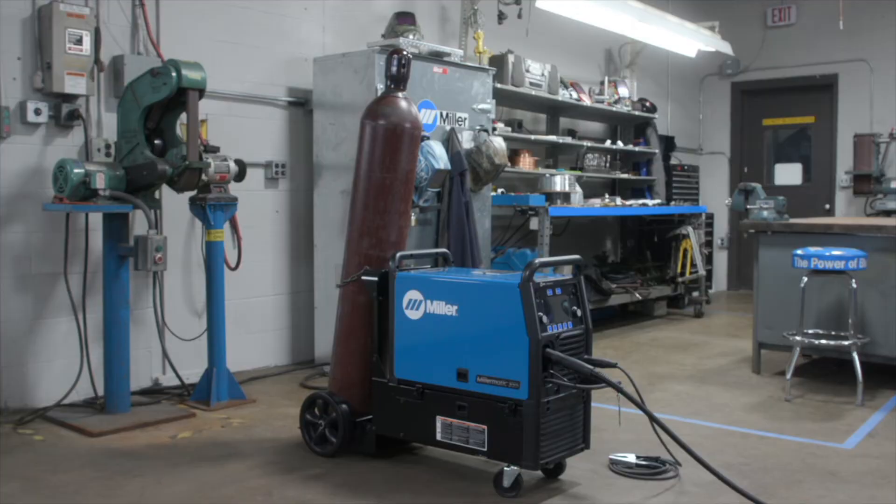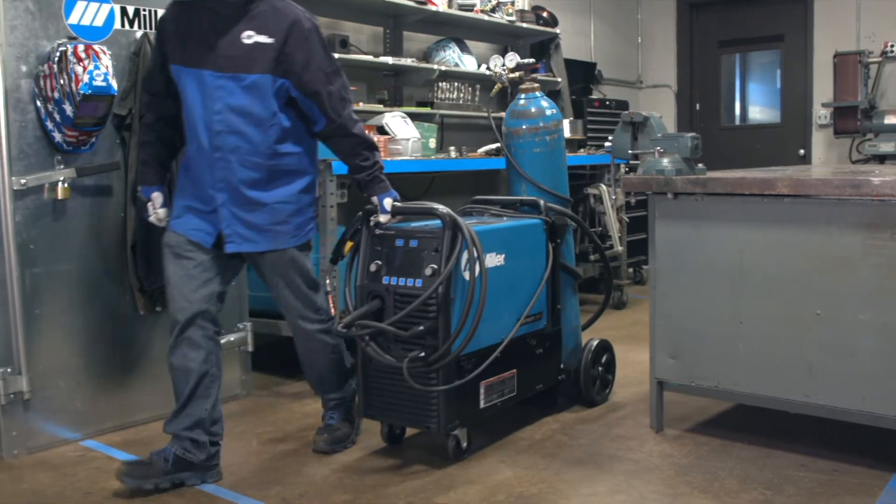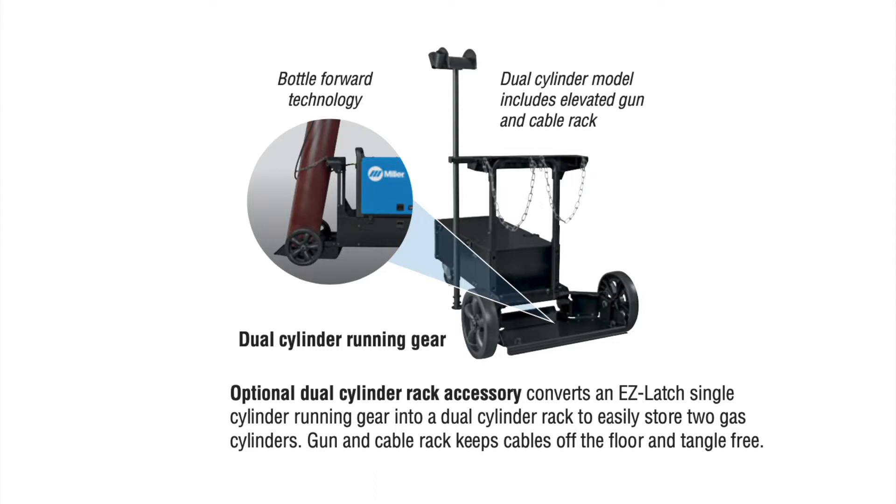The EasyLatch running gear is designed with our bottle-forward technology to keep the gas cylinder secure and stable when the machine is on or off the running gear. The EasyLatch running gear is designed to support up to a T or 330 cubic foot cylinder. A dual cylinder rack option is available, which allows the operator to easily store two gas cylinders.